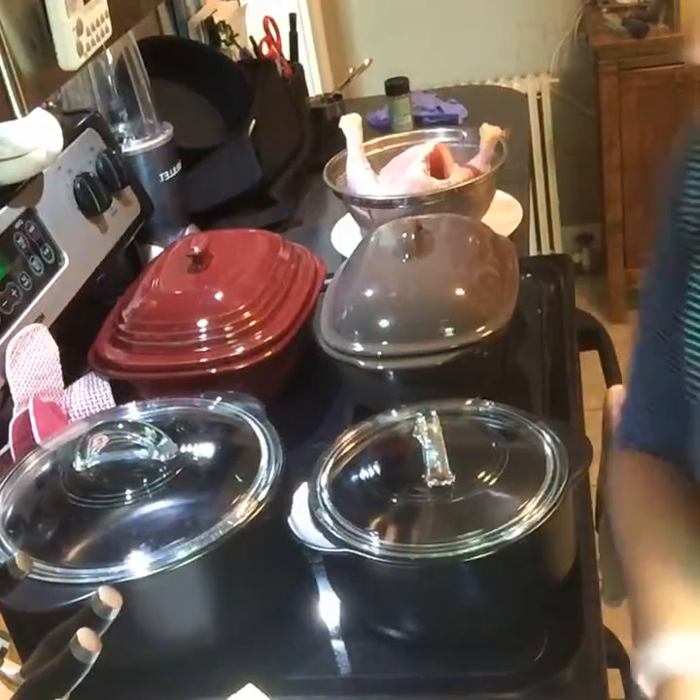I always get the question: Christina, what is the difference between the rock crock and the stoneware? So the difference between the rock crock and stoneware — here we go — is a bunch of things.